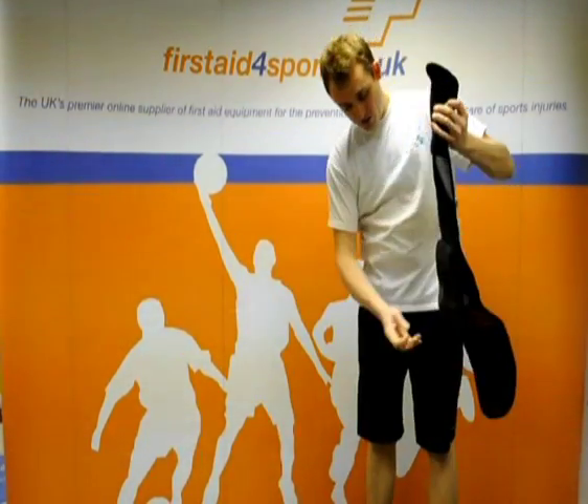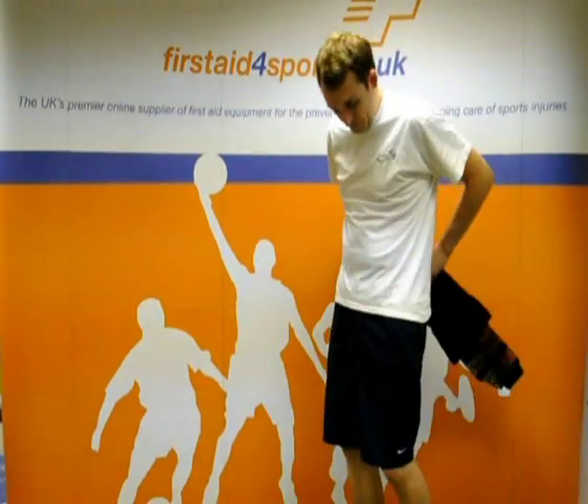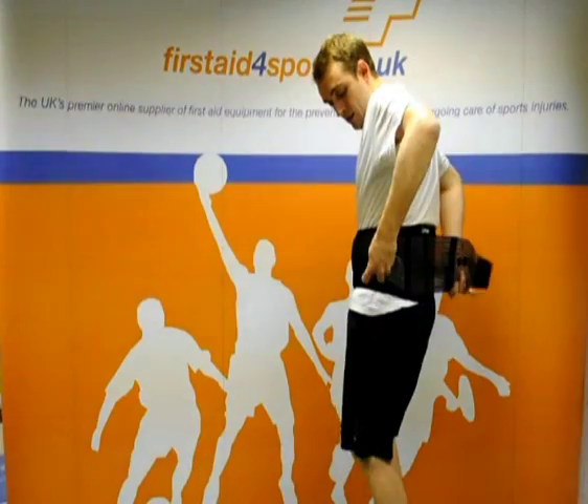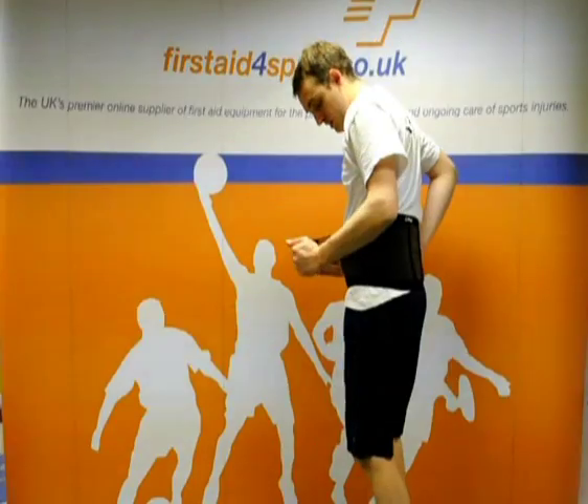To put it on, simply undo the side straps, wrap it round, pull it tight so it's comfortable, and then take hold of the side supports, and you can see them stretching.